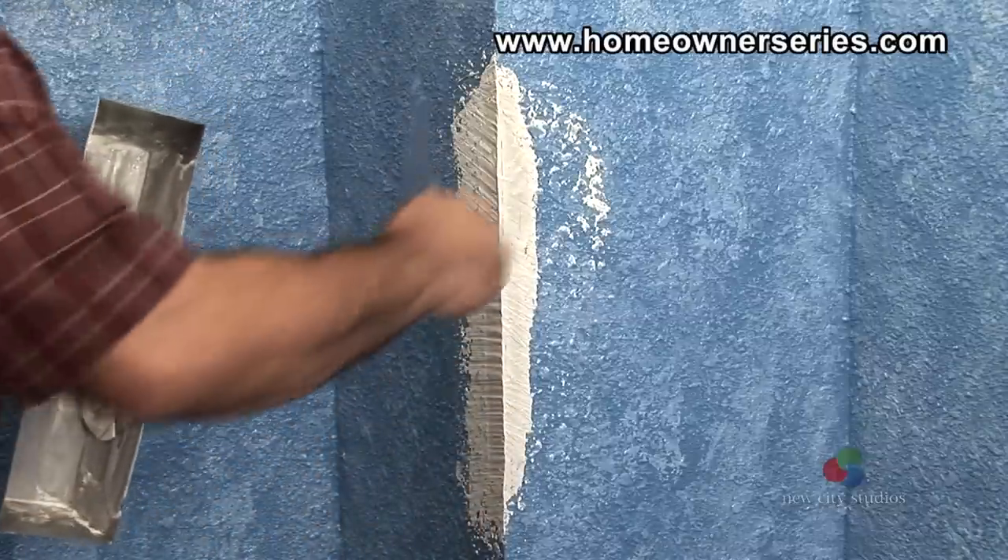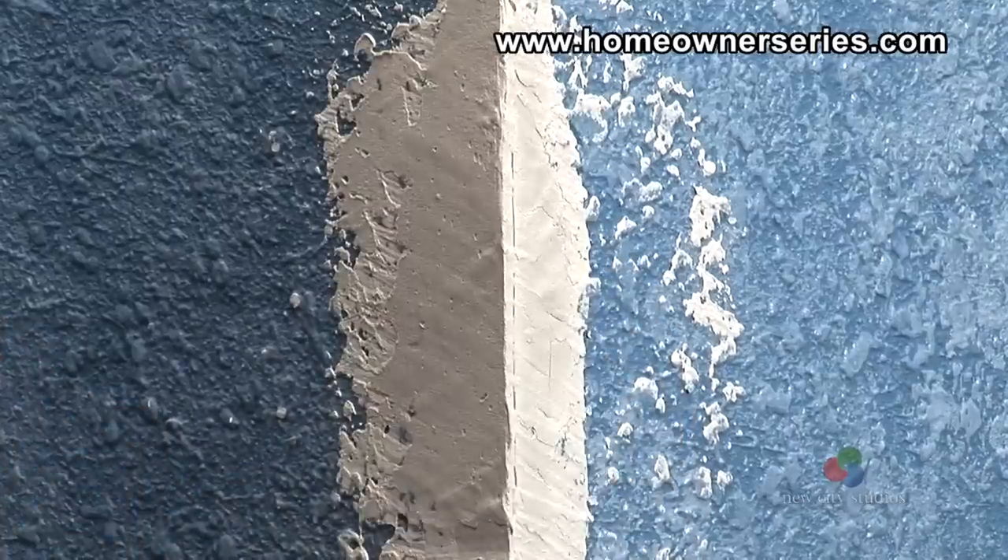Add more drywall mud, continually scraping down and off, making the corner very straight.